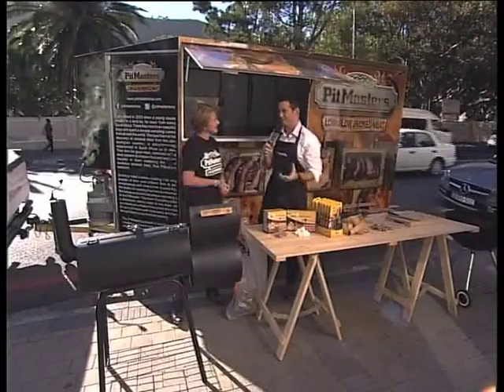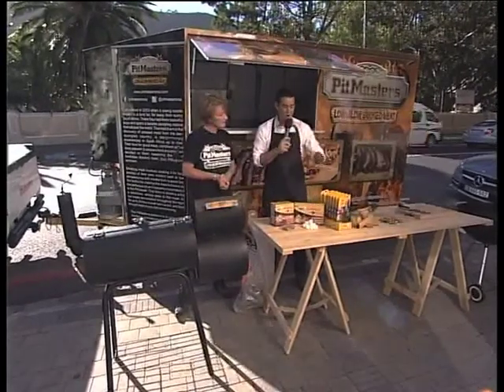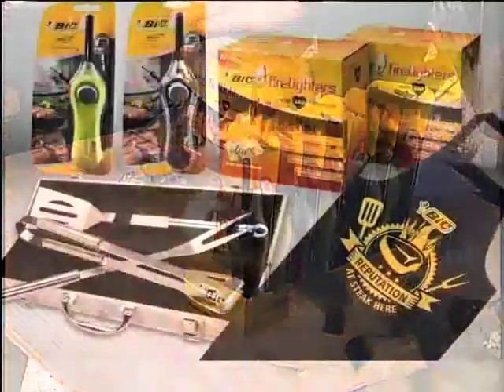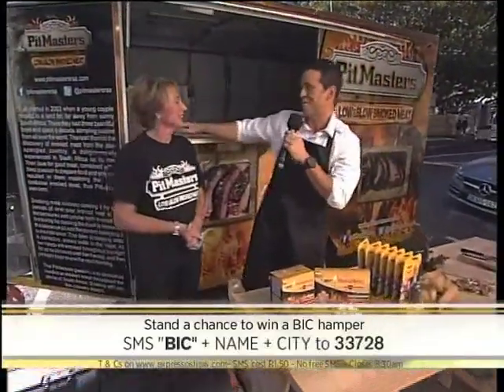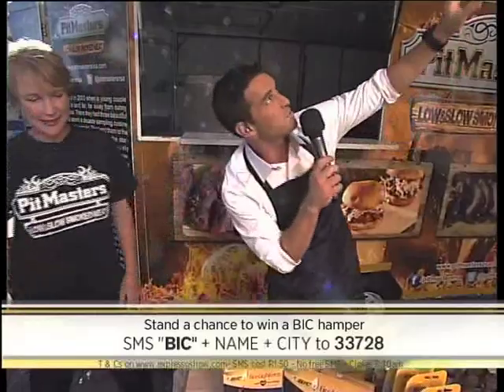I just heard the entire studio upstairs stand up and look over the top of the balcony! Well, we're going to help you on your way with your own BIC Fire Braai Kit. There are some incredible goodies in there — you've got your BIC Fire Lighter itself, your individually wrapped little brick kits, and your 24 pre-cut bricks. A whole load of goodies to get you started over the weekend. All you have to do is SMS the keyword BIC to 33728. We could help you become not only the ultimate braaier, but the ultimate smoker as well. I can see your smoke from down here!